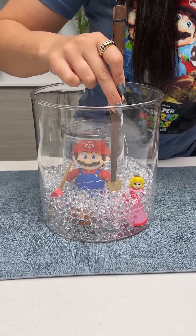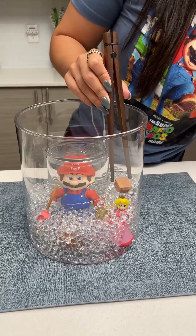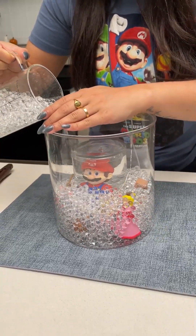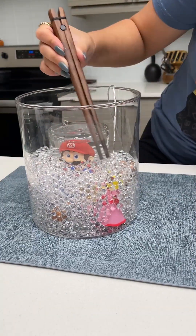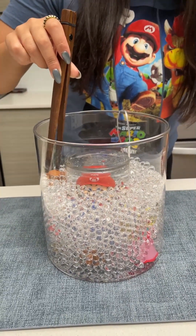Now I'm going to add another gold coin right beside Peach, and another brick piece right behind Peach's head. Again, I'm just going in with more water beads, angling it to the front, holding my hand in the way so they don't jump out of the vase. Then I'm just going to make sure the beads are even all the way around. I'm going to put yet another block right here on the other side.